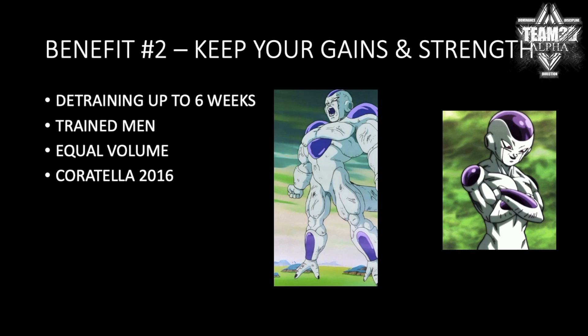Benefit number two: keep your gains and strength. Studies have shown that people who focus on the eccentric — doing eccentric overload training — get to keep their gains even up to six weeks of detraining. And this was on trained men, by the way. Volume was equated between the concentric and eccentric groups, and the guys who focused on eccentric were able to keep their strength and their gains up to six weeks, which is insane.